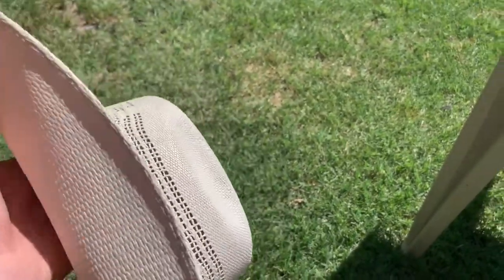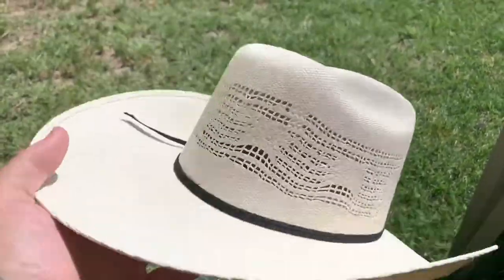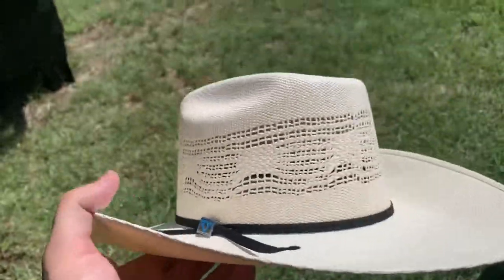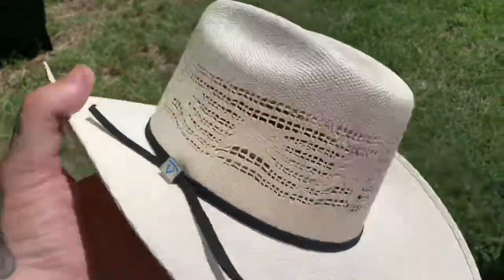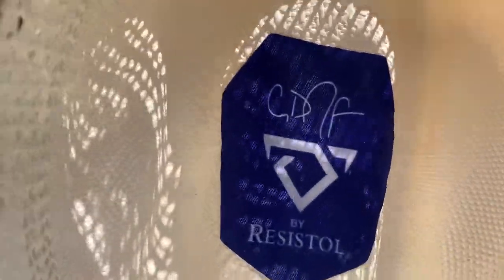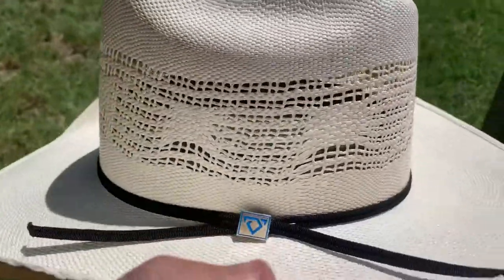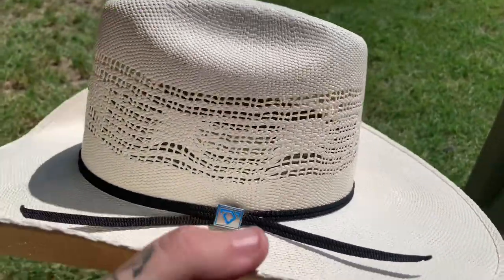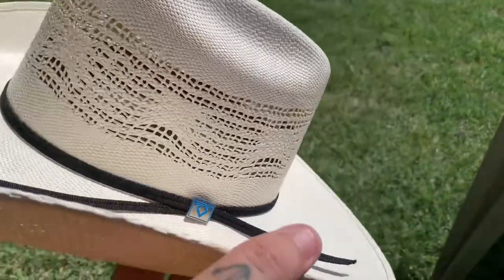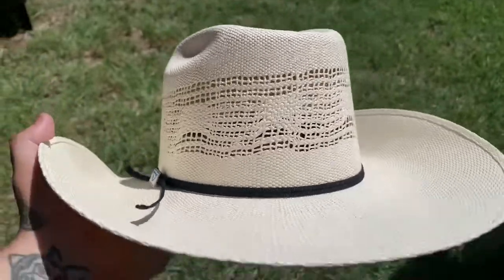I have never worn a Western hat in my life, being from England. It's a Resistol and obviously it's getting hot. Also, in a couple of weeks I'm going to a Cody Johnson concert — he's a country singer, not really my kind of country but hey. I went to Boot Barn yesterday with Anna and I must have tried on about 20 hats. This was actually the cheapest Resistol hat, but I didn't get it because it was cheap — it was just super comfy.